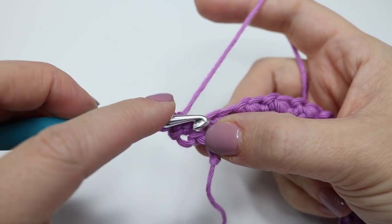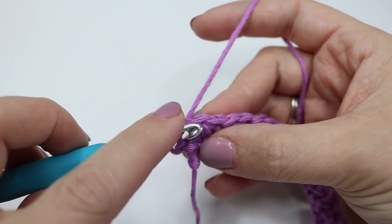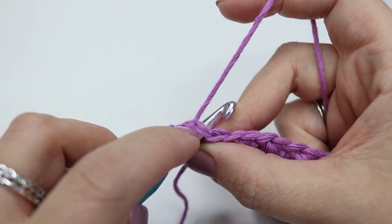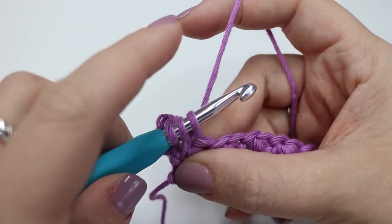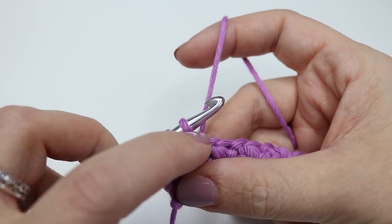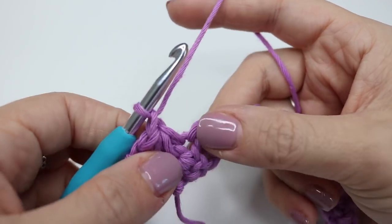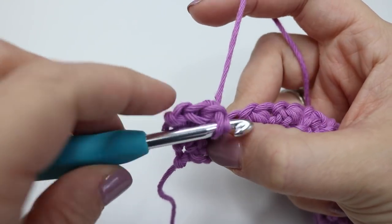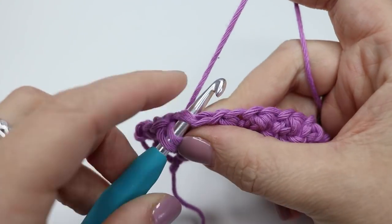This pattern is simply a repeat of what we've done already for every row from here on. So we've just done our double crochet, and we're going to double crochet three together: going into that same stitch we've just worked into, yarn over, pull through, into the top of the next stitch. This one might feel a little bit tighter, which is how you know you're on the right track — the middle one of the three together will always feel a bit tighter. You might have to force it in slightly.